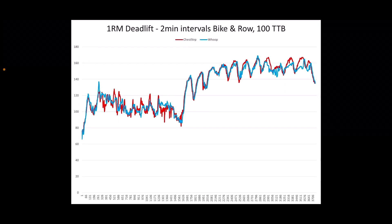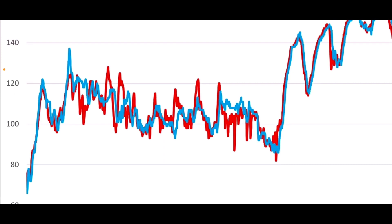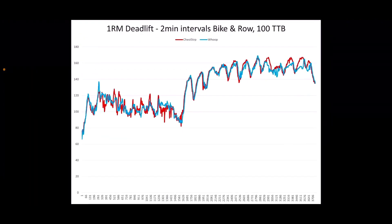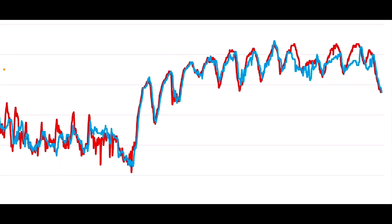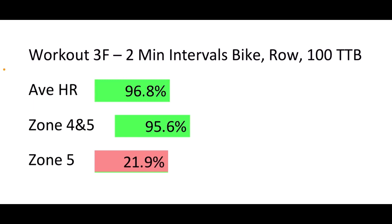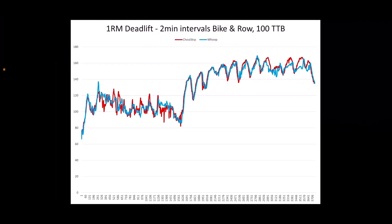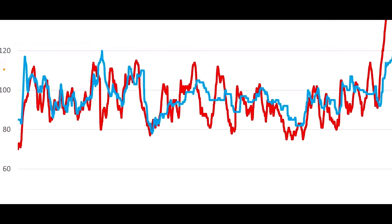On the max deadlift lifting portion, the WHOOP looks okay but doesn't pick up peaks or fluctuate as much. The metcon was intervals — two minutes work, one minute off — with bike meters, row meters, and 100 toes-to-bar at the end. It didn't quite keep up on the toes-to-bar. Results: 96–97% accurate on average heart rate, 96% on zone 4 and 5. Zone 5 wasn't captured well, but there wasn't much time spent there.